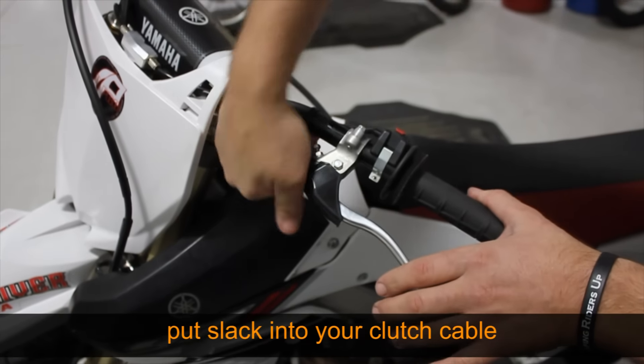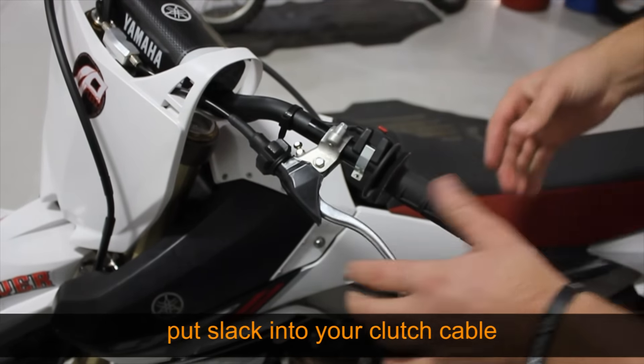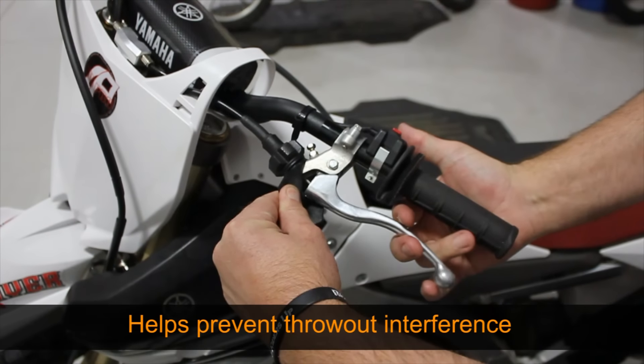Loosen your clutch cable so you have quite a bit of slack. If necessary, you may need to go down to the inline adjuster. This is a precautionary step to ensure that throwout interference does not occur during adjustment.